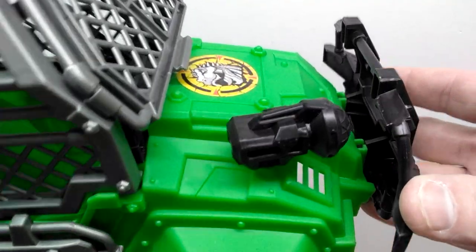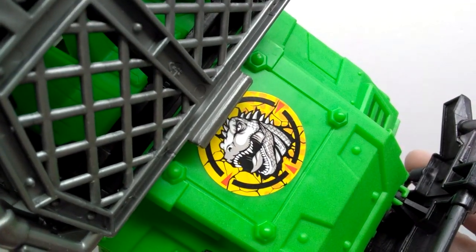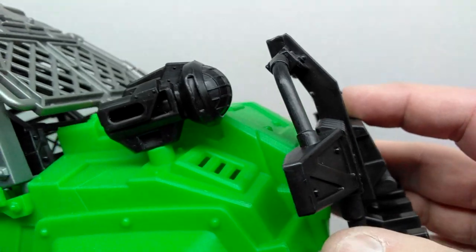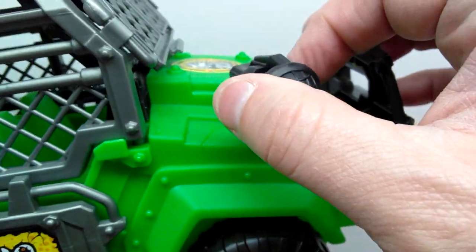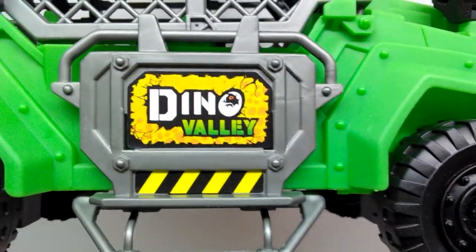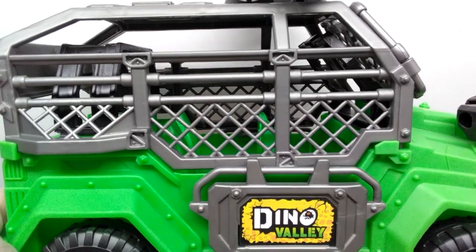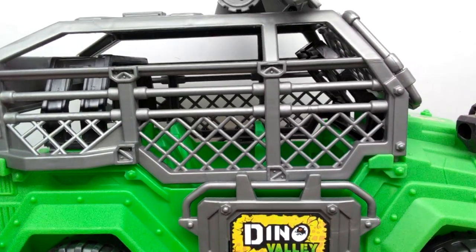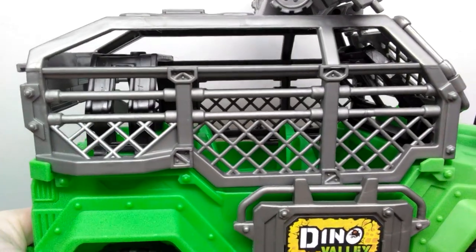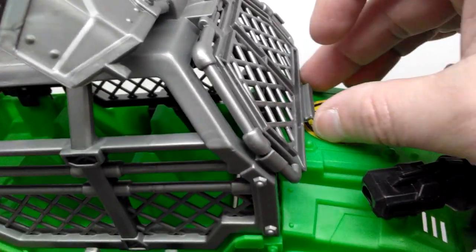In typical Chap Mei style we've got very nice looking detailing throughout. You have a cool target-style Dino Valley logo on the front, protection on the front of the vehicle — which you'll want when dealing with dinosaurs — and a little area that articulates and moves around quite nicely. You've got the classic Dino Valley logo on the side with that caution tape sort of look. Then there's something I really like: a caged-in area, which is something you'd probably want on your vehicle if you're living or working in an area filled with dinosaurs.